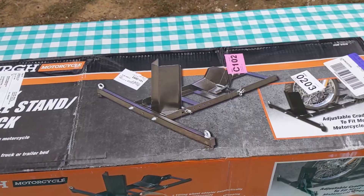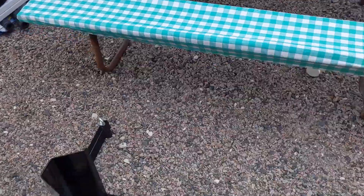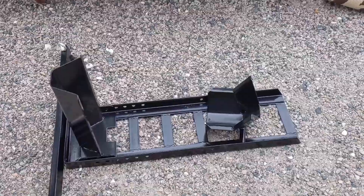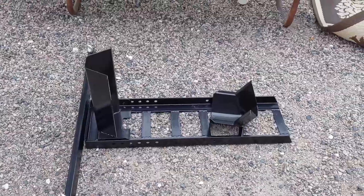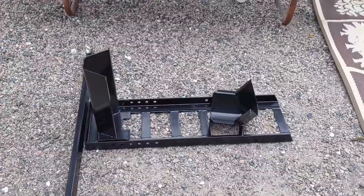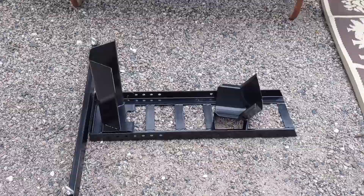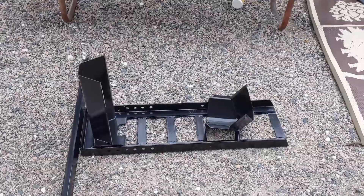This is the box that comes from Harbor Freight. This is the actual platform down here — it's designed for a two-wheel vehicle. I'm going to use two of these inside our garage unit since it's kind of a unique setup. The bike fits in there fairly snugly so I don't have much wiggle room for the bike to move side to side, so it doesn't damage the unit.